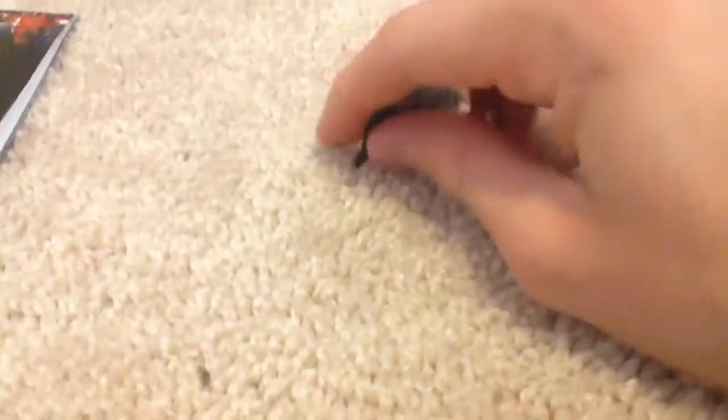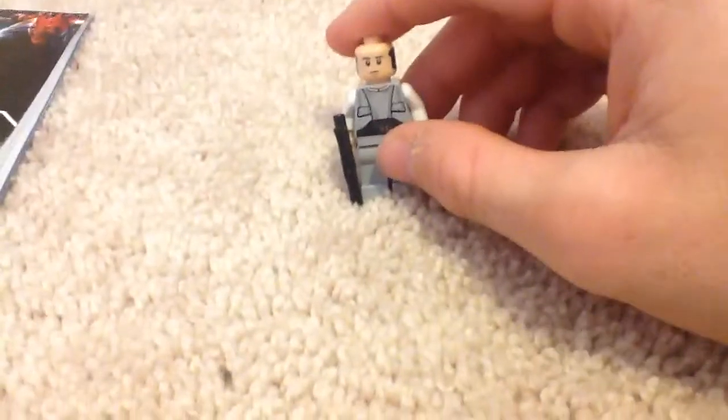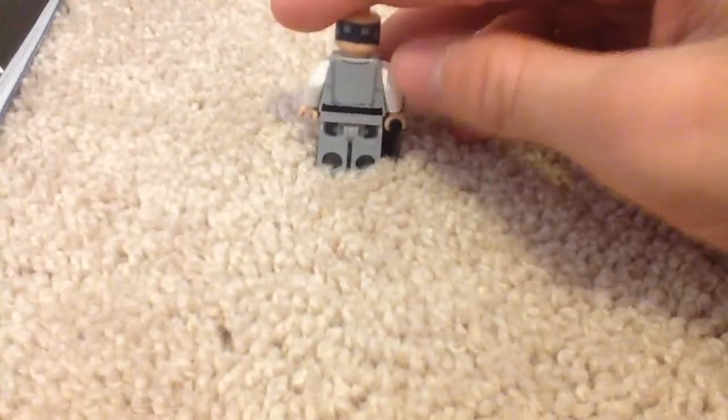And now, time to review the minifigure that comes with this set. His name is Lobot. Sorry for the camera shaking. Here's the printing — he does have back printing on his head and torso. So, it's not bad. I can get better detail — let me try.